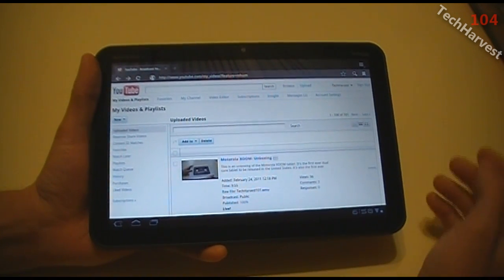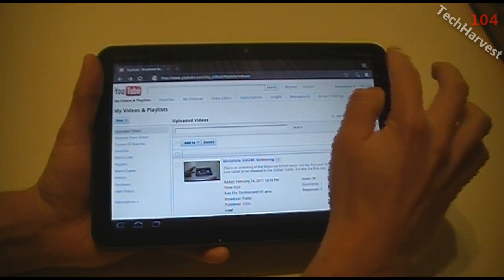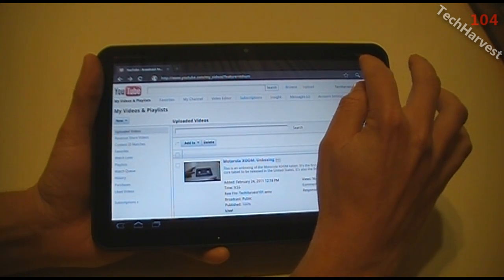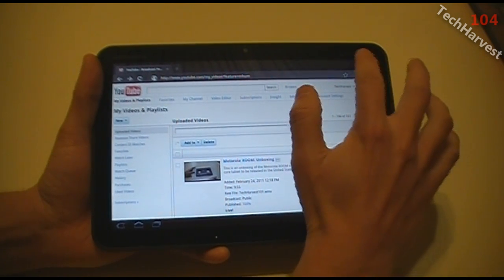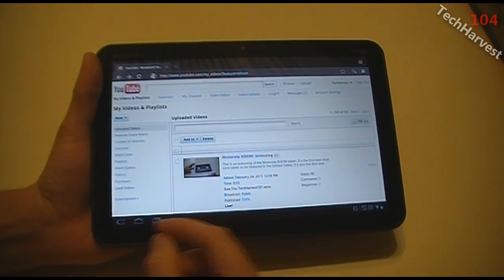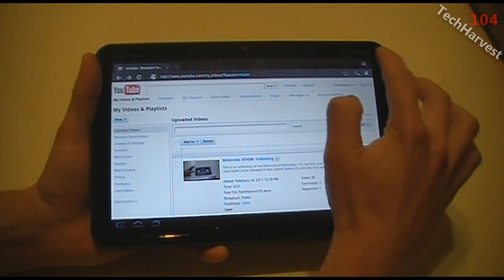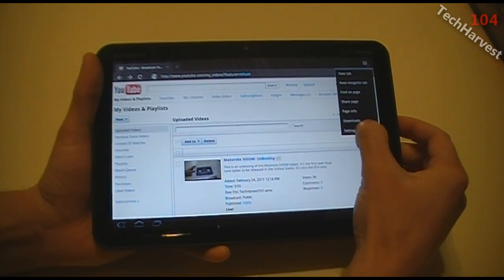Now what I want to do is go down to my settings. I'm going to go up here in the upper right-hand corner — that is a button or icon you should be familiar with if you're an Android user. It's the menu icon that normally was one of the four, but it's been moved up to the upper right-hand corner. So I'm going to click on that and go down to settings here.